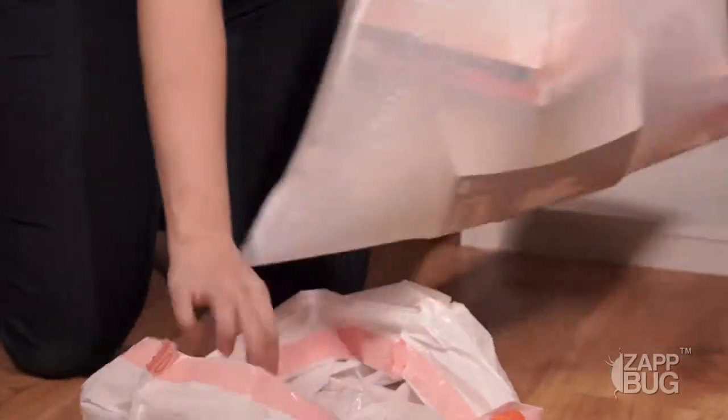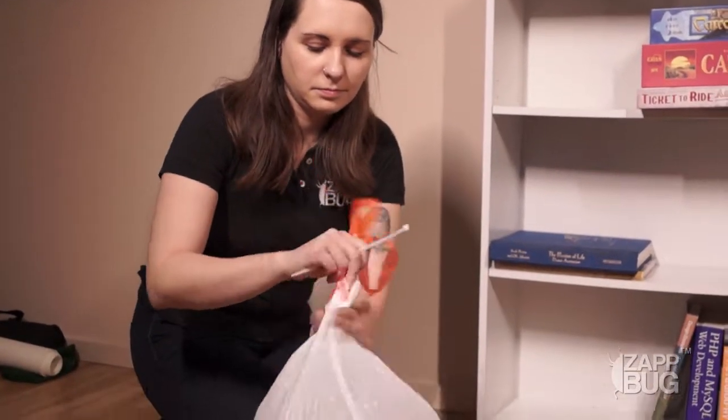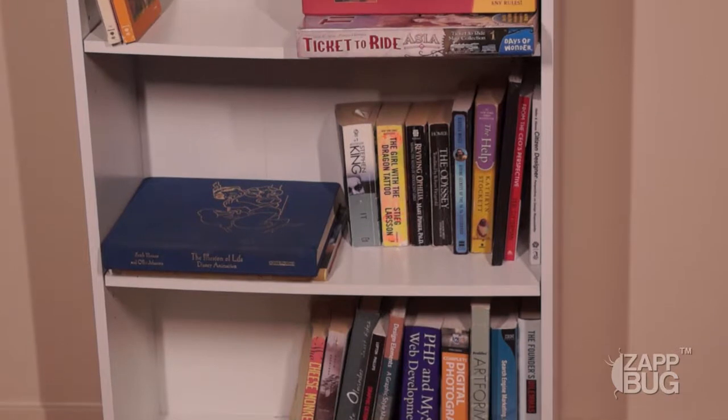We recommend double bagging all the items that are on your bookcase. Special attention should be paid to the books themselves. Books, especially hardcovers, can have sharp corners that can easily tear through a single layer of plastic.